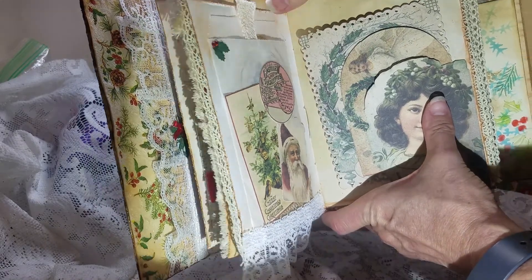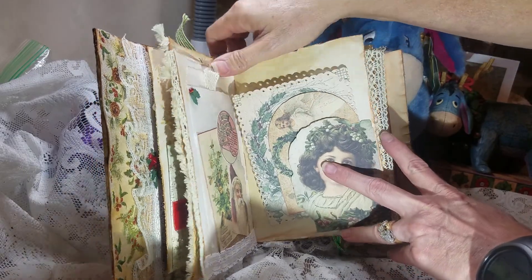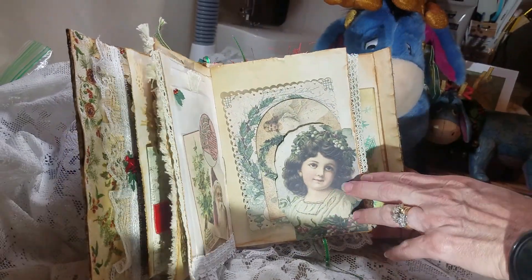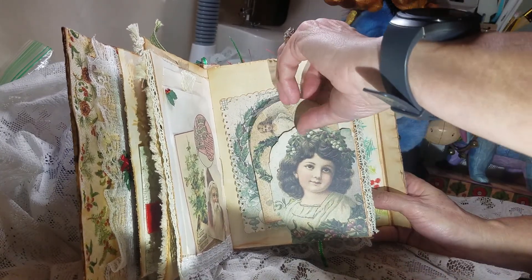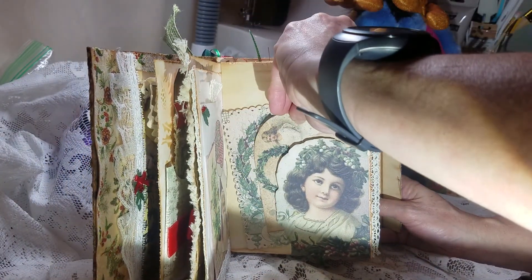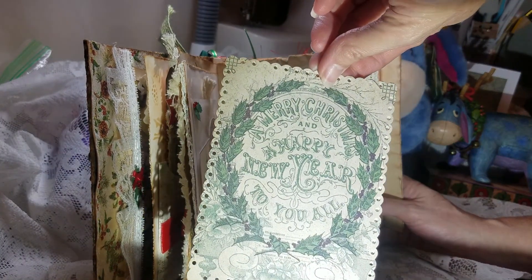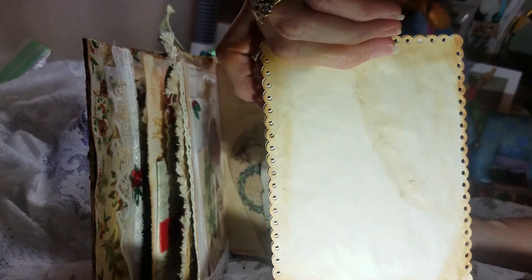I'm doing this at a different angle, so I apologize if I'm moving the book about. This is part of the page — I just fussy cut her out and then made her into a pocket. And that's one of the pages I cut to make a tag. This is another one of the pages, and I just cut it out to make it a journal card.